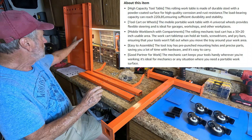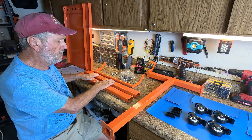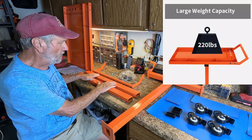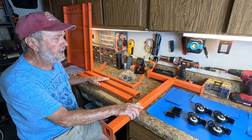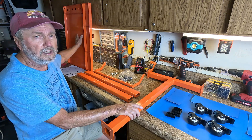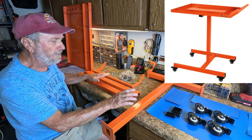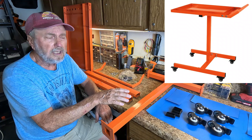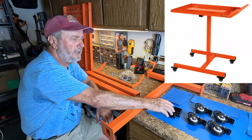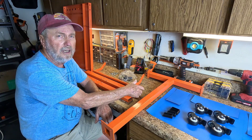They have three compartments. This is the platform right here. These are the bottom support rails that the wheels will sit on. This is the handle, and this is the vertical assembly that supports the tool tray to the platform on the bottom. Very simple, and you have a liner here with four nice casters and end caps to protect the ends from being unfinished.